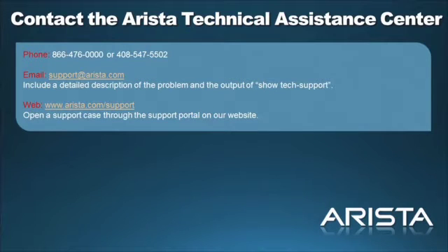At any time during your installation, you may contact Arrester Network Stack by phone, web, or email.